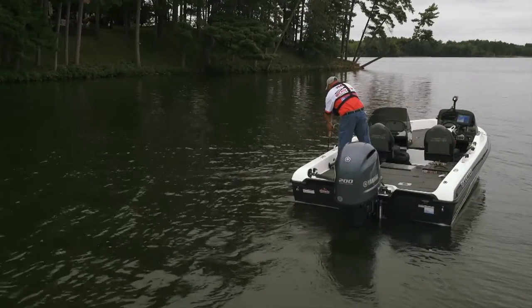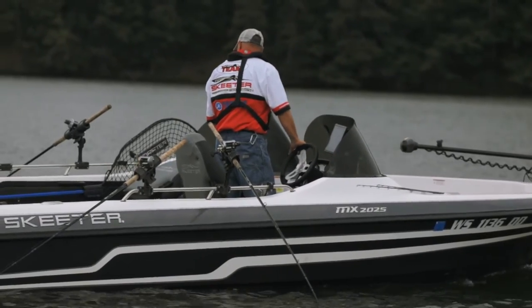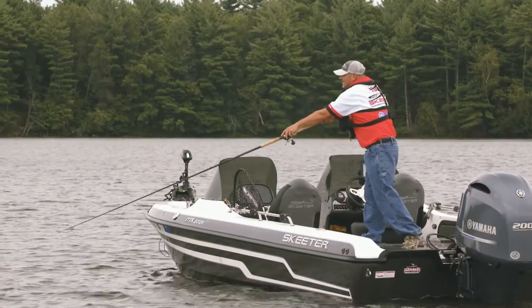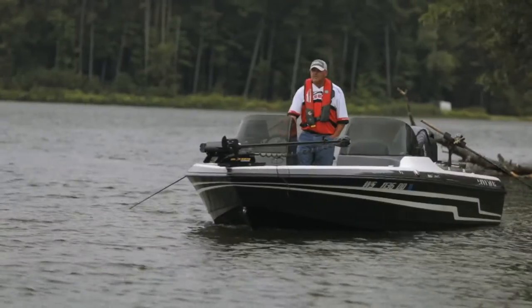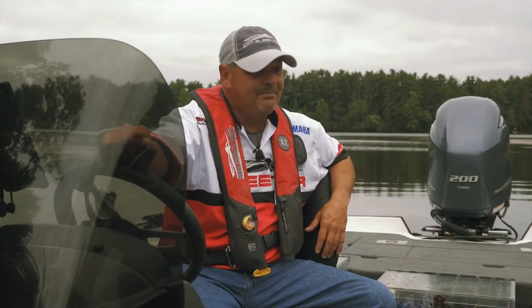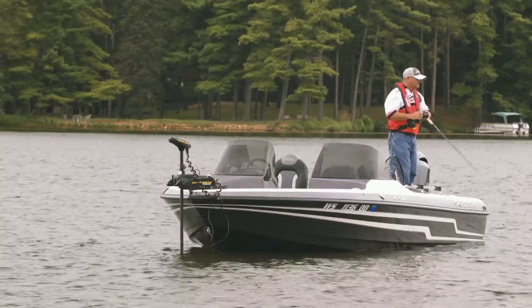Another thing is I had the trolling rails put on, because to really be the ultimate muskie angler you've got to be able to catch them casting and you've got to be able to hunt them trolling, and having that ability to do both is really key.